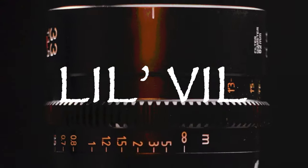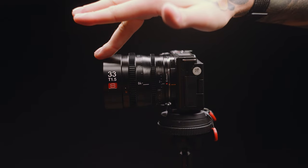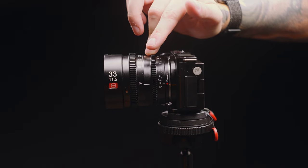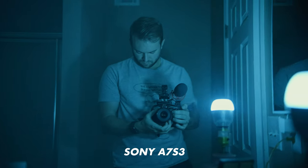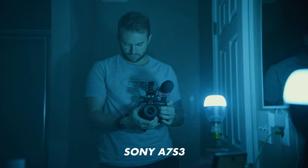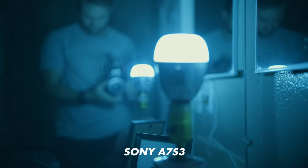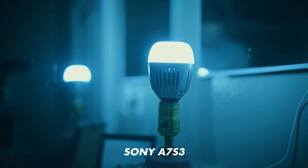From now on I'm going to call it Lil'Vil. The outer casing, the mount, and even the lens cap are all made out of pure solid metal — it's really, really metallic. The focus and aperture rings have a good amount of resistance to them, and the focus ring in particular allows you to have a much farther focus throw, which is a characteristic of cinema lenses. When you're transitioning from one focus point to the next, it's a lot smoother and more gradual.